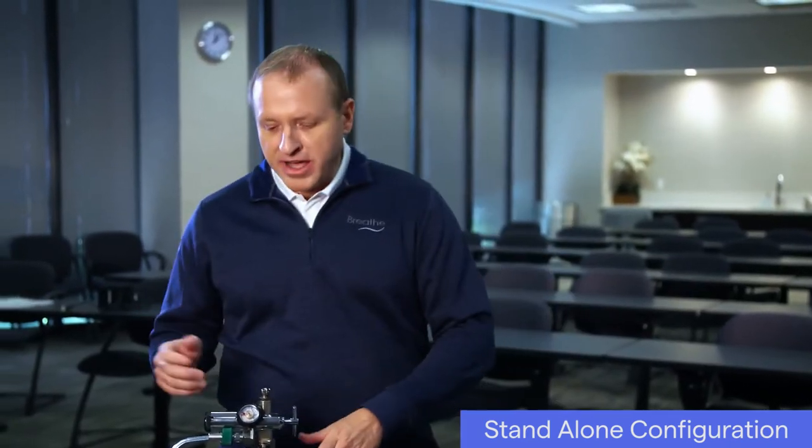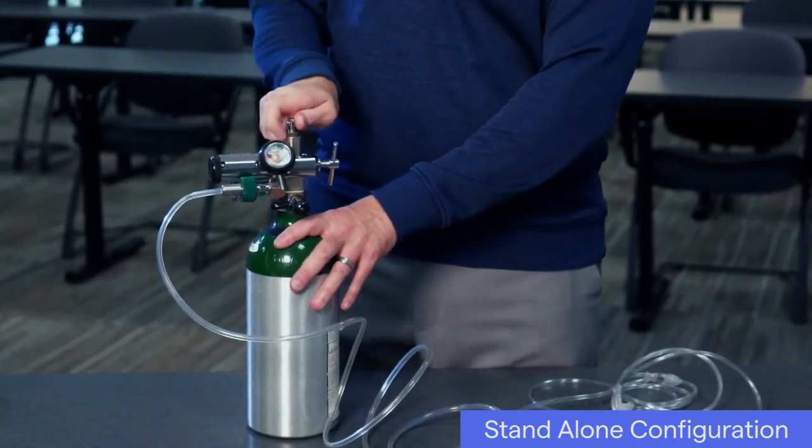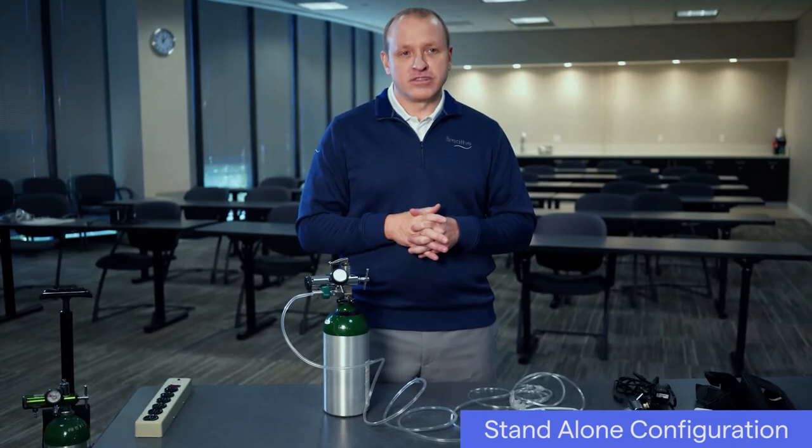Just before using the ventilator, turn on the oxygen supply according to the regulator and cylinder manufacturer's instructions. When not in use, turn off the oxygen supply according to the regulator and cylinder manufacturer's instructions as well.